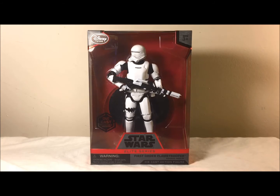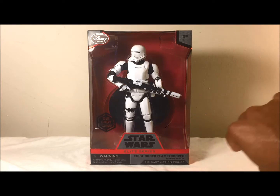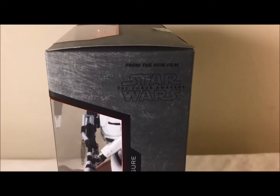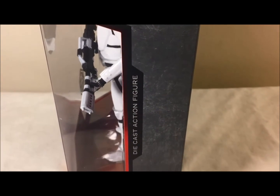All right fellow YouTubers, Cable Craig Dimple Toys with two here, bringing a review on the Star Wars Elite Series First Order Flame Trooper from the Disney Store. This is the front of the box — as you can see it's a window box. You can see it says Star Wars Elite Series First Order Flame Trooper, and on the side it says from the new film Star Wars: The Force Awakens, diecast action figure.